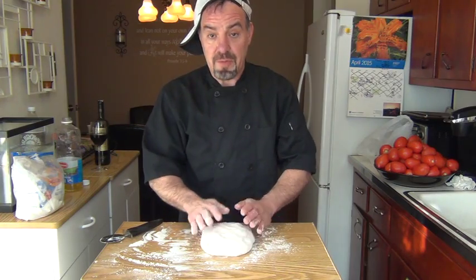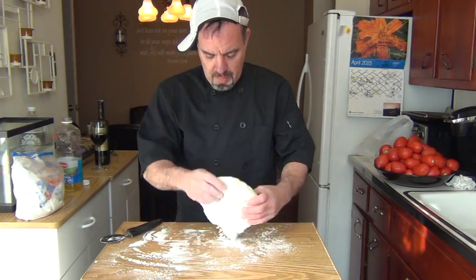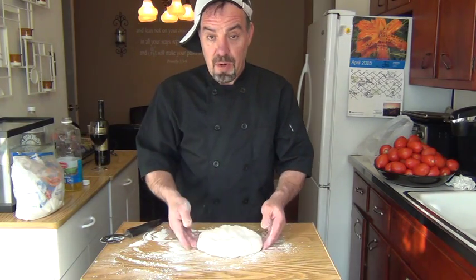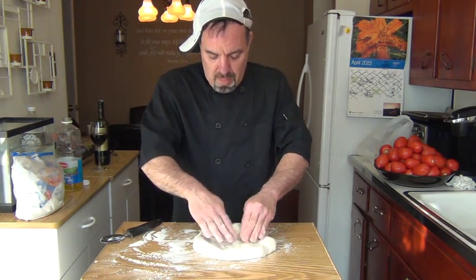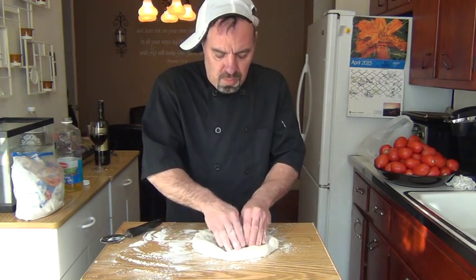Turn over the dough, get flour all over it. Now you want to work your way into the middle of the dough and work out from the middle.